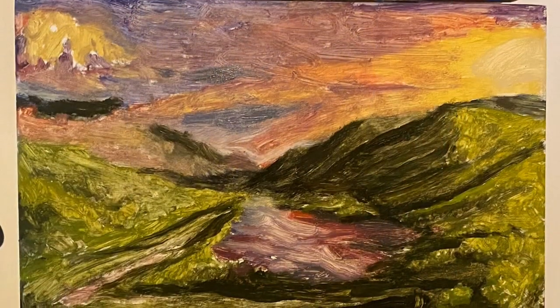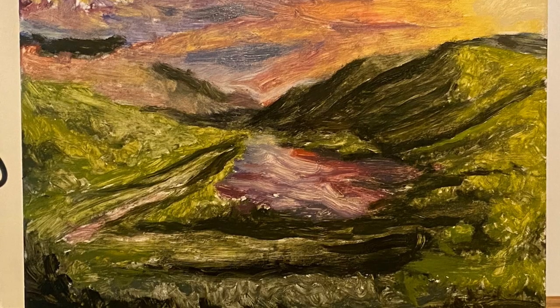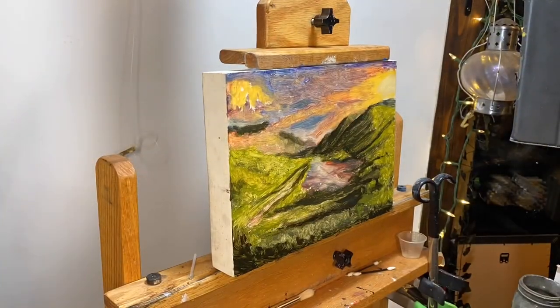There's going to be detail. We're done with session one. We've got some base detail, some tonal elements going on — it's a rough idea. It'll set the stage for the rest of the painting.